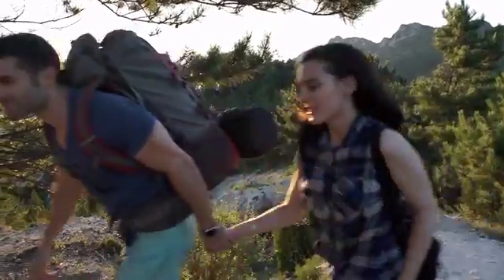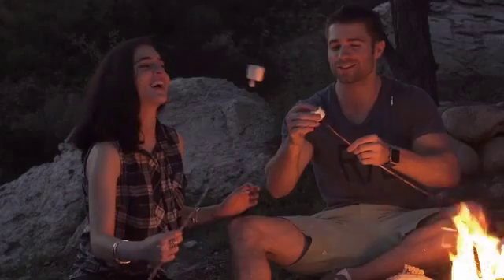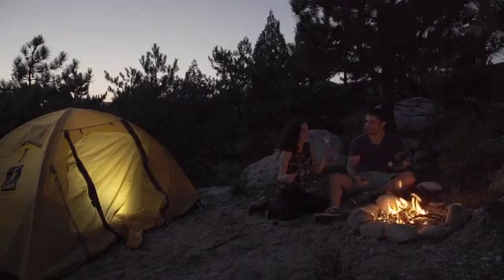Sometimes we all just want to get away on the weekend for an outdoor adventure. Don't forget to bring Amber with you when you go camping.